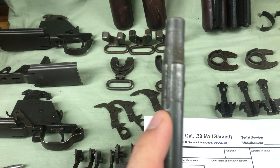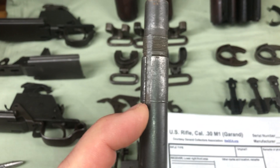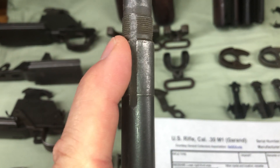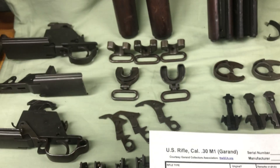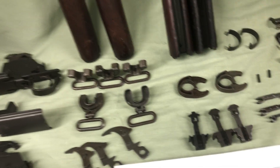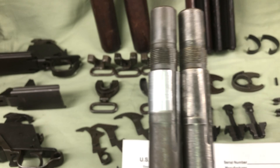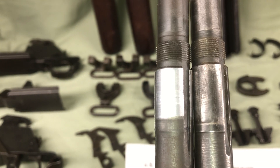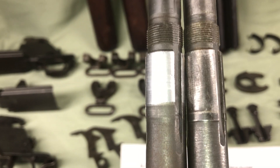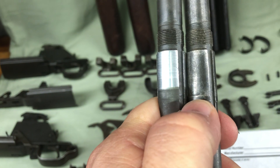Another thing to look at is the pads - are they chromed? These are called the pads. This one's not chromed. There's also a certain length: earlier stuff is shorter than later rifles. The one on the left happens to be a chromed pad. The one on the right you can see is a lot longer pad - see how it comes down way down here. That's a long pad.